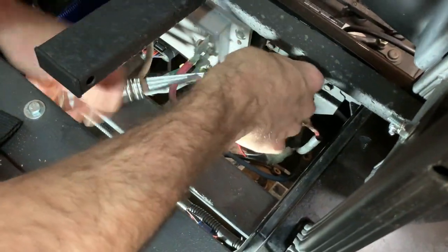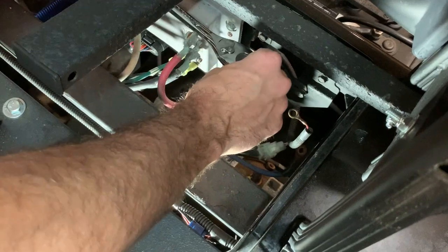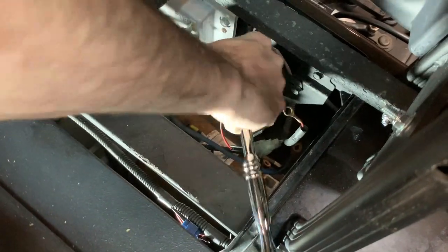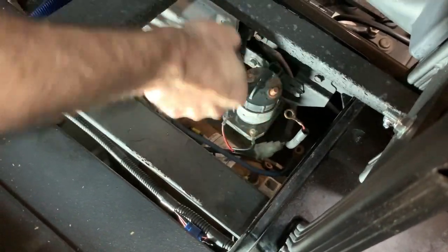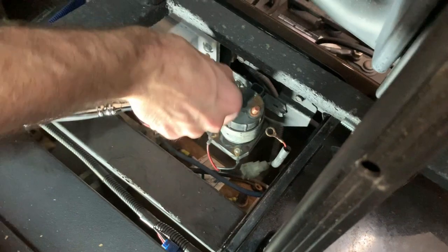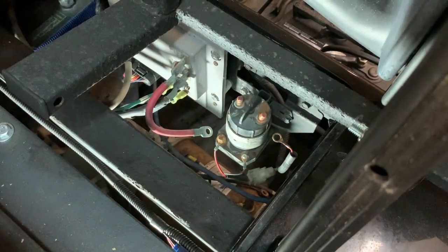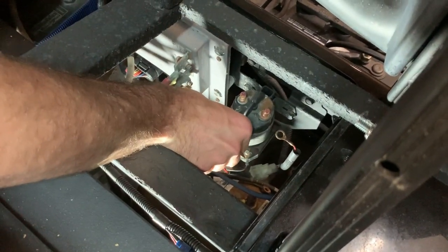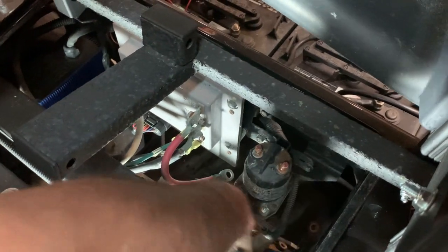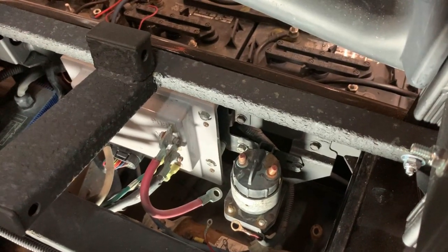I just broke that one off — it's rusted. This golf cart has been at the beach so everything's a little rusty. With all these wires removed, we can remove the two bolts that are holding the solenoid to the frame, and those are 10 millimeter.